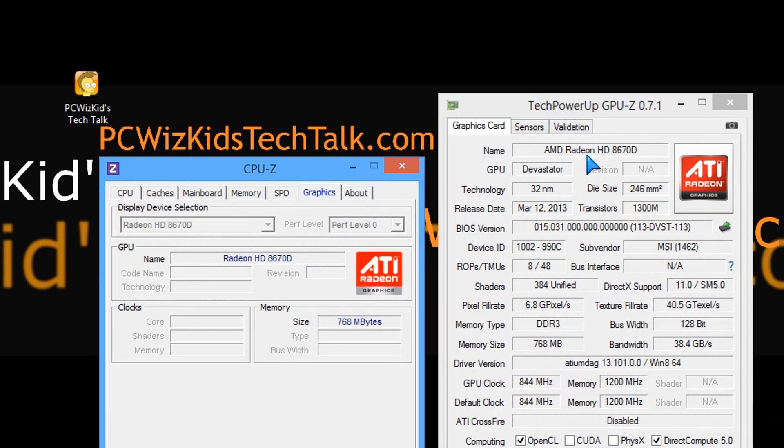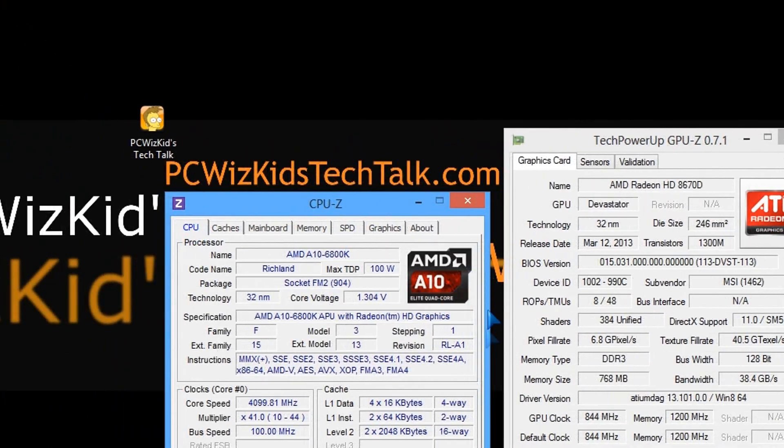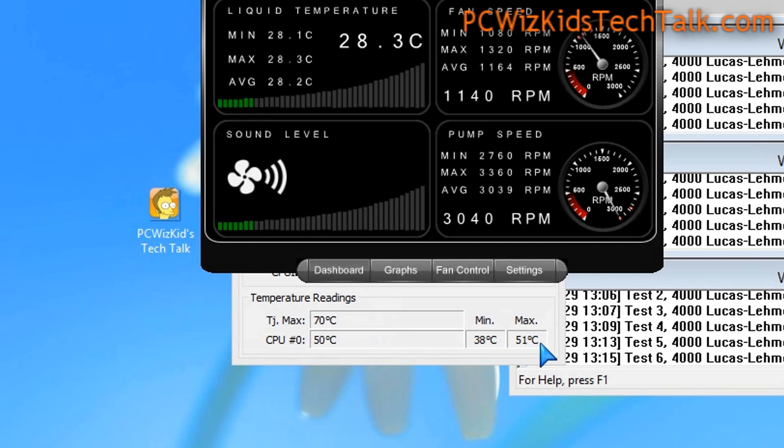Looking at the GPU that's built in — the HD 8670D — it has a 128-bit bus width and is using 768MB of system memory. You can see the GPU core clock and memory clock, and you can overclock this through the BIOS as well. On full load at 100%, it hovers at about 50°C, and on idle it goes to about 35°C, depending on ambient room temperature.